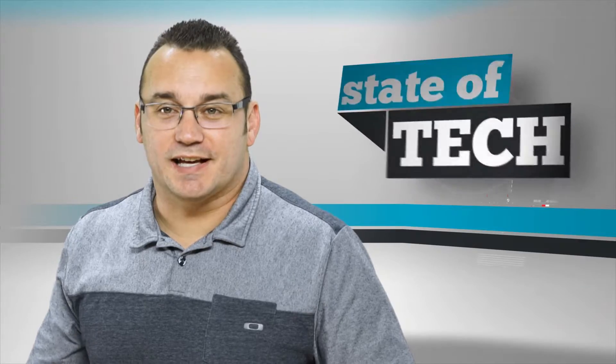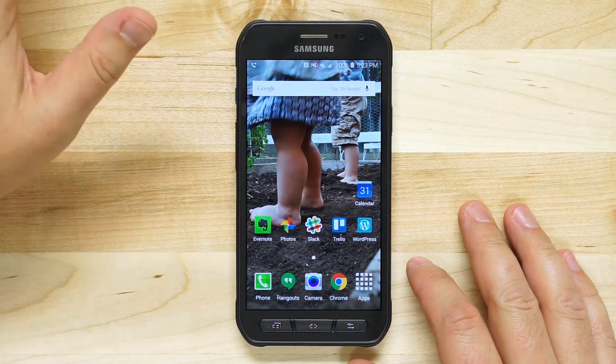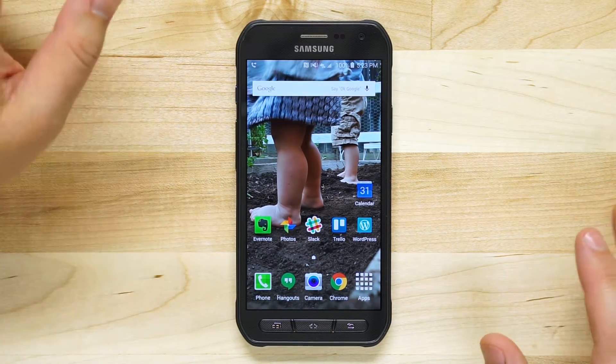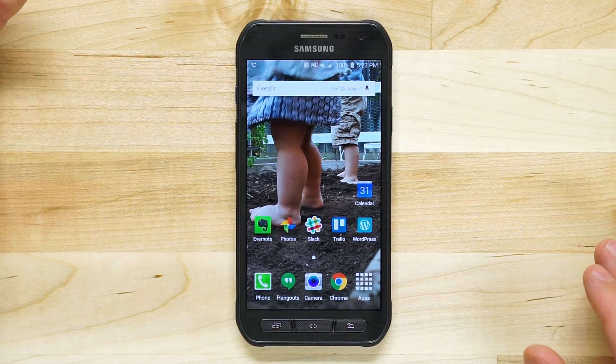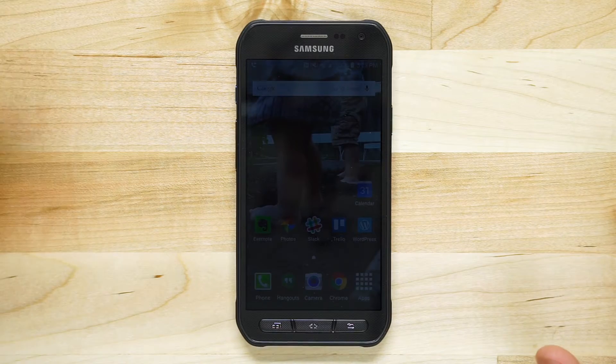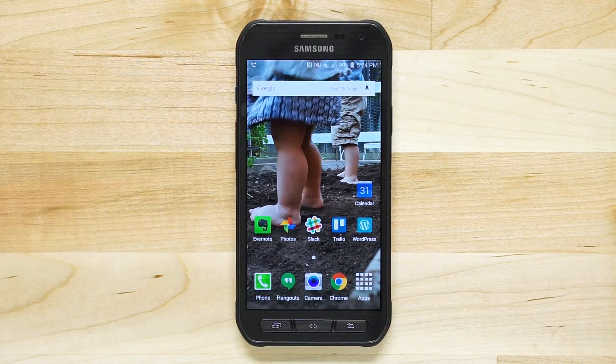Hey, what's up, it's Jared with State of Tech, and today we're going to take a look at the Samsung Galaxy S6 Active. This phone is a lot like the Galaxy S6, which is one of the most popular phones on the market. It's currently Samsung's flagship phone and it's a fantastic phone. I had an S6 before going and grabbing myself an S6 Active.